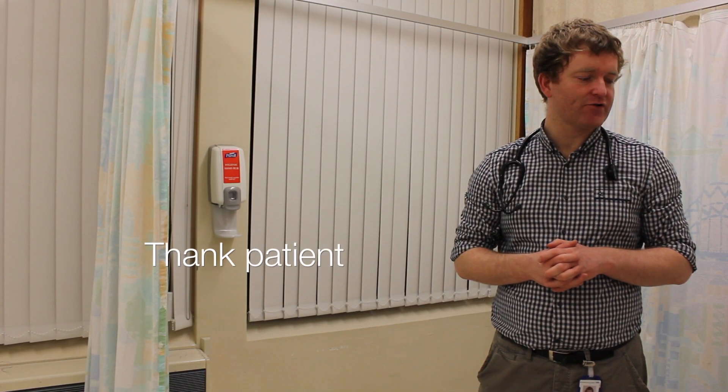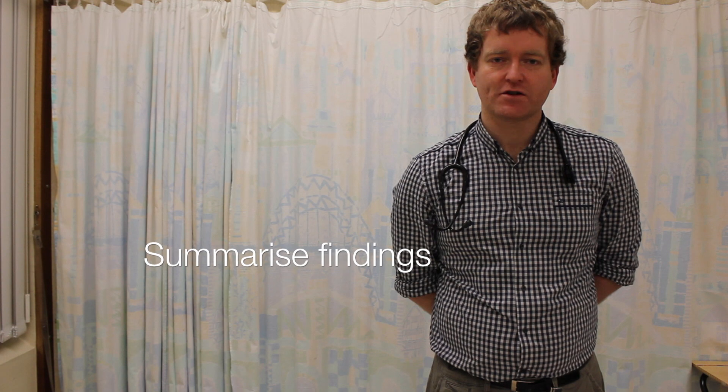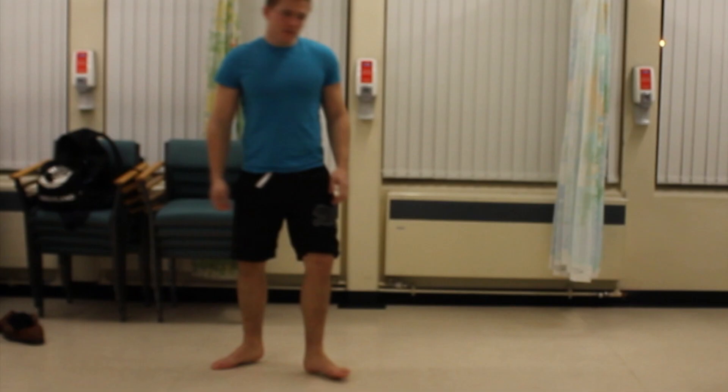Okay Andy, thank you very much indeed — if you'd just like to get dressed. There was no peripheral stigmata of neurological disease. Power, reflexes, tone and sensation were all normal and there were no gait abnormalities noted. To complete this examination I'd like to do a full neurovascular examination of the lower limb.